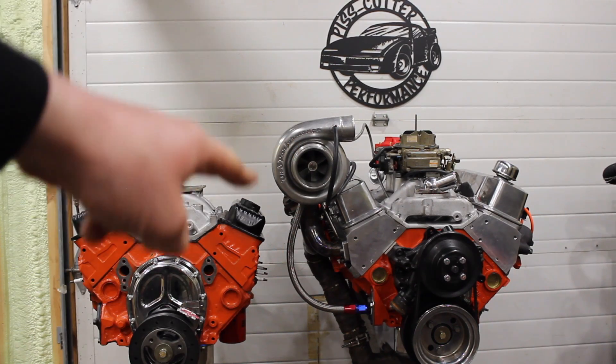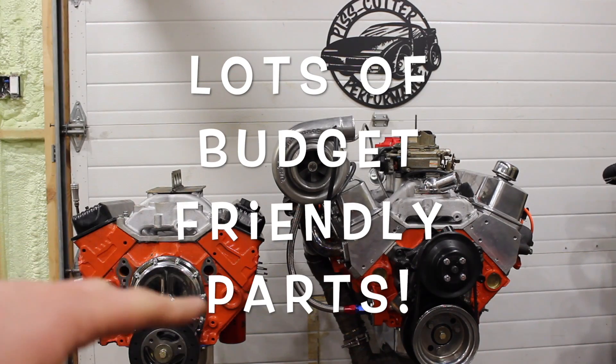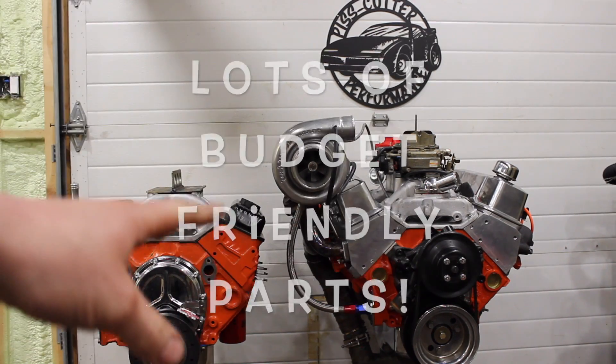What is going on guys? Found in the shop and tonight I'm giving you the recipe for the YouTube 355 — everything that went into it in one summary quick video. Let's check it out.